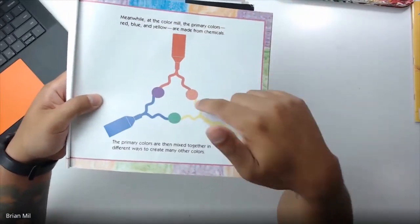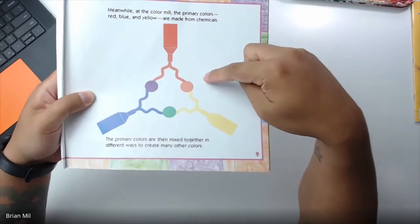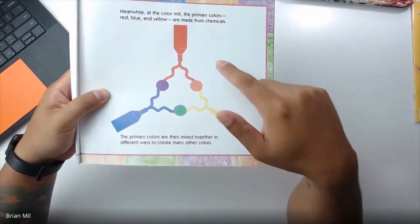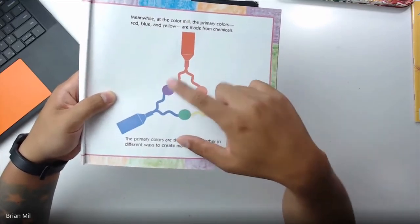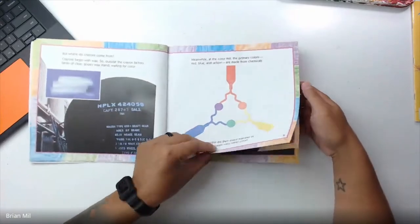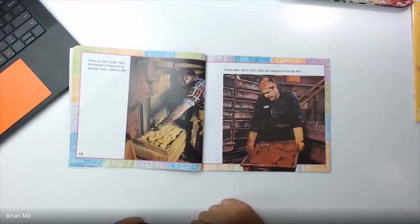And then if you mix the colors, they create the secondary colors. So if you mix red and yellow, it equals orange. If you mix yellow and blue, it makes green. If you mix red and blue, it makes purple, also known as violet. 'Once the color looks right, its mixture is baked in a special oven called a kiln.'